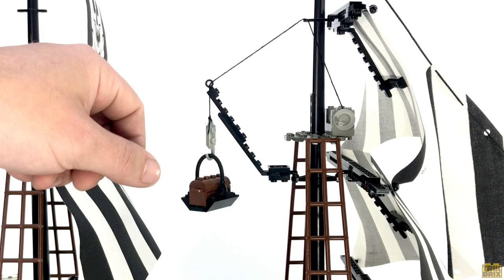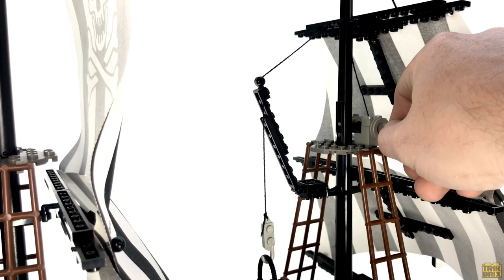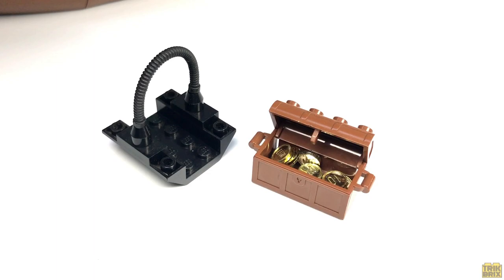Another commonality shared with the Barracuda is this hoist on the foremast, although this time we actually get a winch up here to make raising and lowering your cargo a breeze. You can either make use of this lift pallet and treasure chest, which contains eight gleaming gold coins, or as I like to do, you can hang the included shark from the hook to represent a fresh catch for dinner.